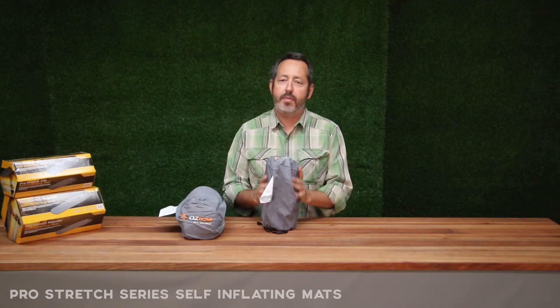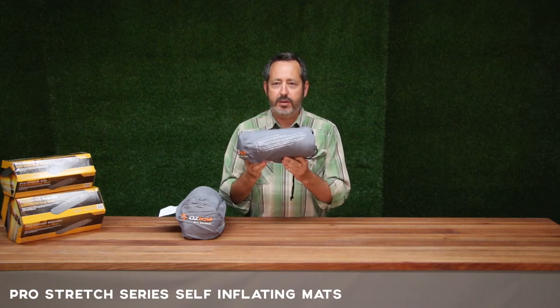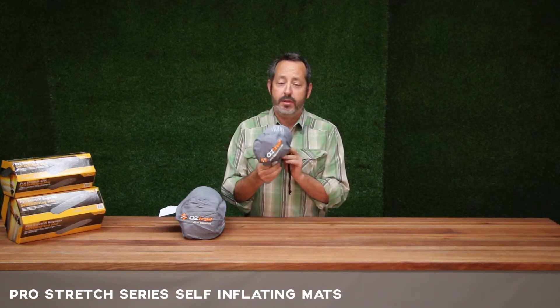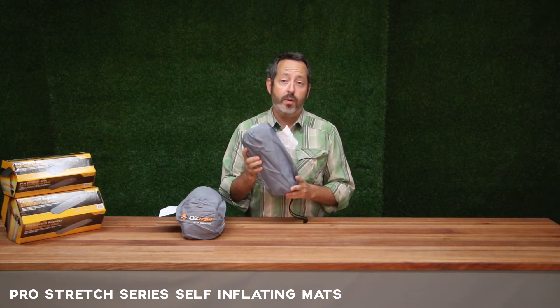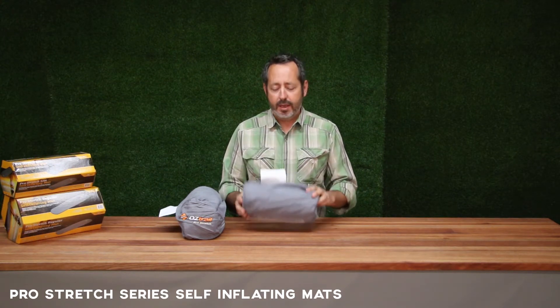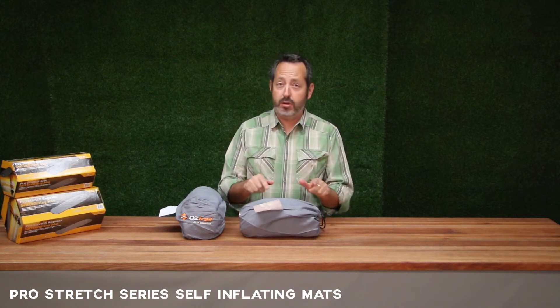The beauty of these mats is really their pack size. They are very small as you can see, very small packed up. This is the light model in the bag here. You're looking at 520 grams total weight, so very light, and we get that from basically cutting the foam. It's a diamond core cut that stretches out, and there's still plenty of insulation — I'll show you in more detail in a second with them inflated.